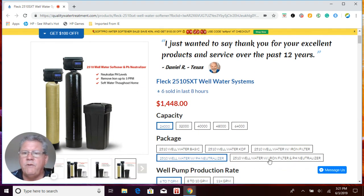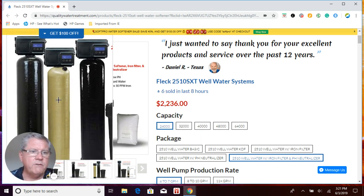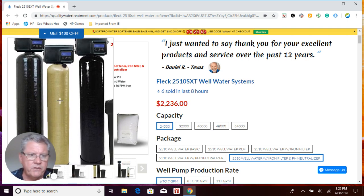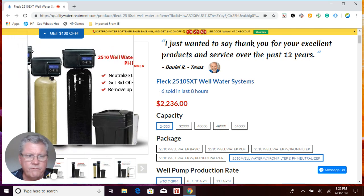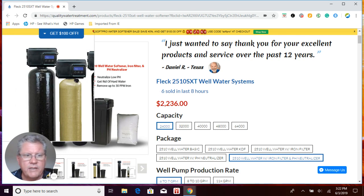If you're lucky enough to have all the issues — low pH, high iron, high manganese, high sulfur, or all of it — you'll run through the pH neutralizer first to raise your pH, which also provides some iron removal. Then you run through the Catalox iron filter using air injection to remove the majority of your iron, manganese, and sulfur. Finally, you run through the softener to remove any excess iron, manganese, and hardness minerals before the water enters your home.